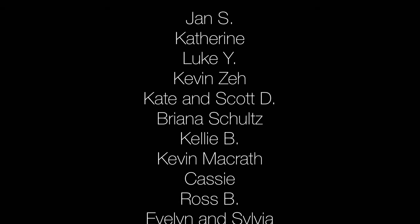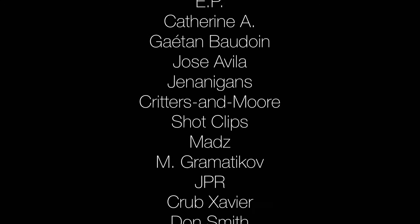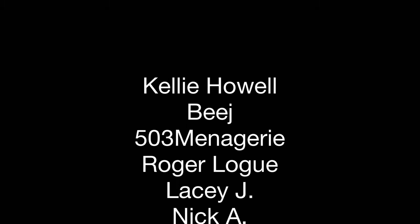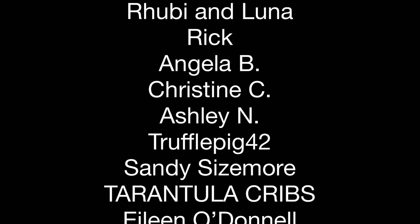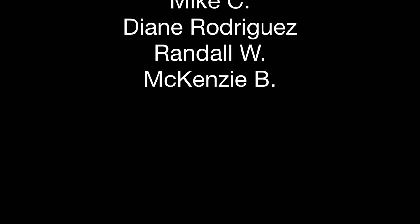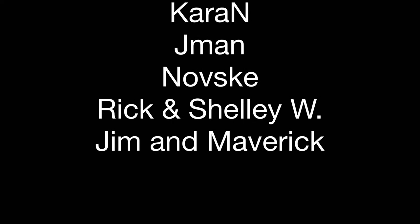Before we unbox any more of these little beauties, I want to give a shout out to my Patrons at Patreon. If you haven't checked Patreon out yet, it's a really nice way for you to support content creators that you appreciate, and I very much appreciate the support. There's a lot that I do on this channel that I simply could not do without the help of my Patrons. So if you'd like to support AquariumX for as little as a dollar a month, please click the link at the end of the video or in the description.